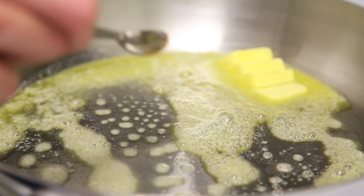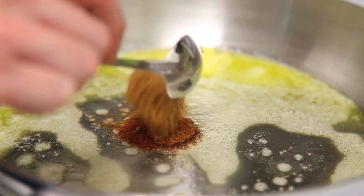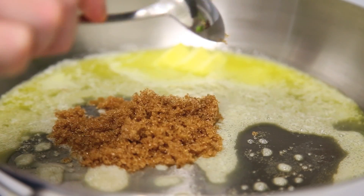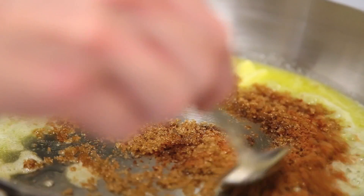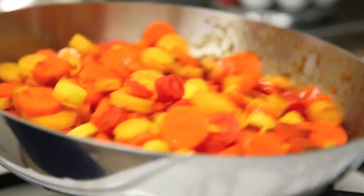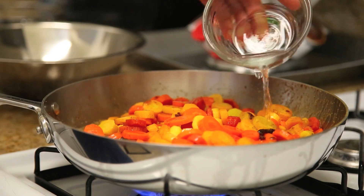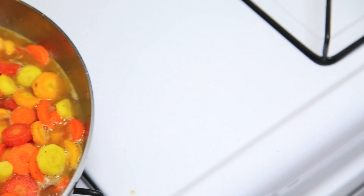Once you're done cutting your carrots, in a large sauté pan on medium heat add some butter, ground cinnamon, ground nutmeg, some cayenne pepper, and brown sugar. Then add your carrots to the pan and generously coat them with this mixture. Once you're done doing that, add about a half a cup of water and braise these for about 10 to 15 minutes until they're really nice and tender.